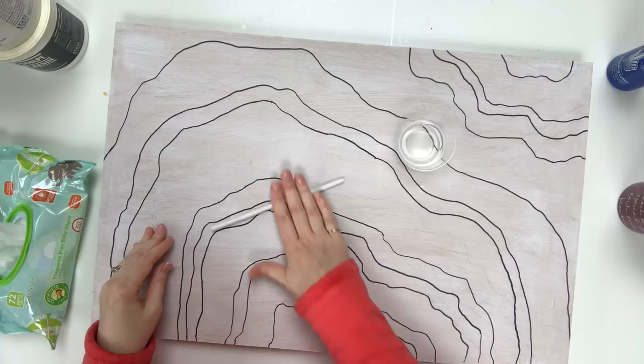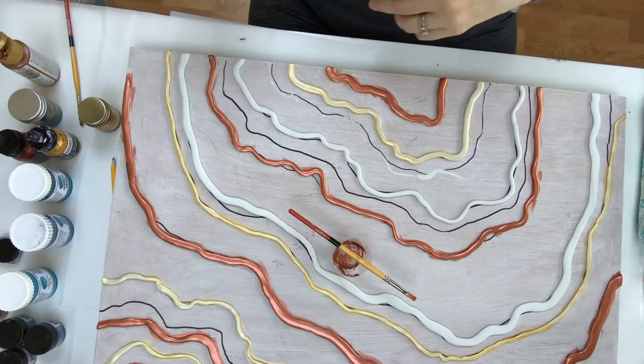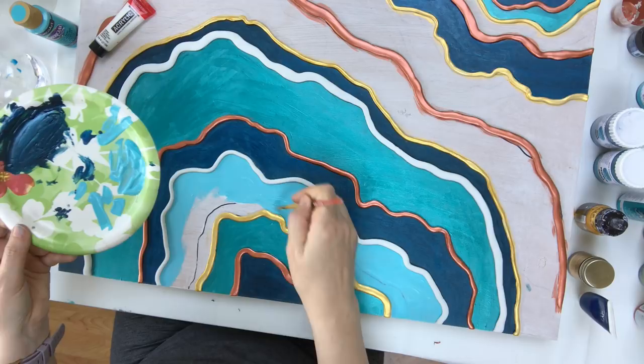I usually let my Magic Sculpt set up overnight before I begin working with it again. It will adhere to the board without anything else and it's ready to go. Here you see me painting my Magic Sculpt to create some veins in my geode, and then I decided to play around with color.